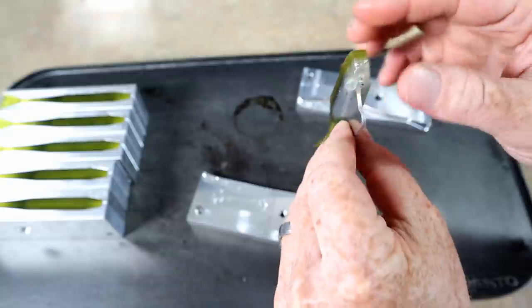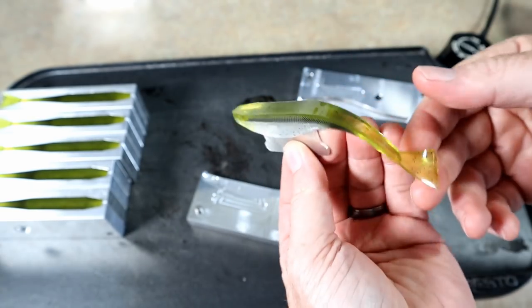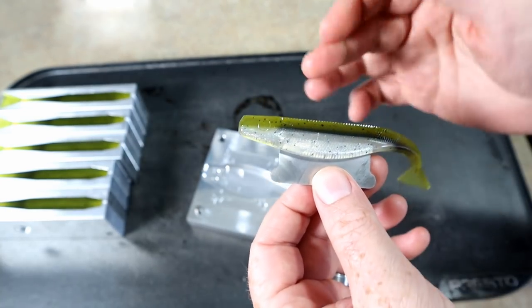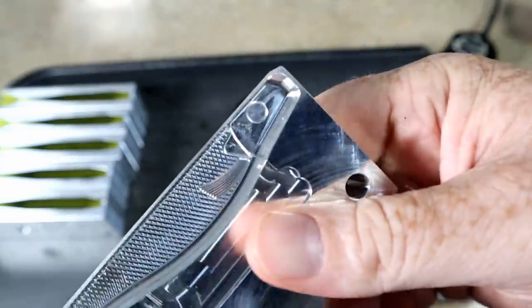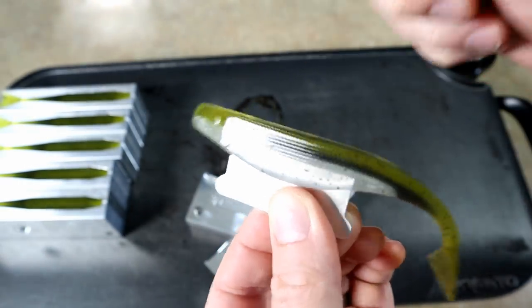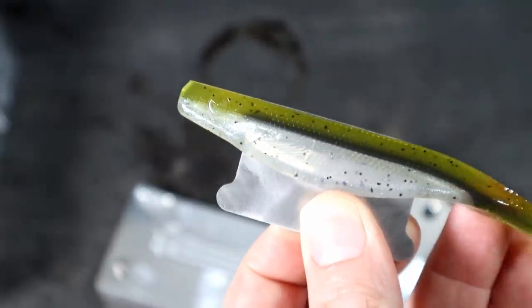You can see the top is absolutely flat as a flounder — no dipping. Part of that is because it's a thin layer on top, but most importantly we poured the mold very hot. Heat is the key to getting that nice flat top on an open pour. Now let's look at this eye real quick. The eye is recessed into the mold, which means it actually sticks out a little bit on the bait. You can actually still put an eye on that — it's four millimeters.